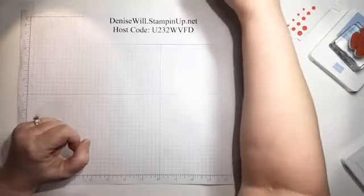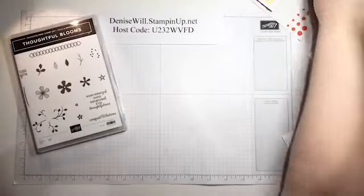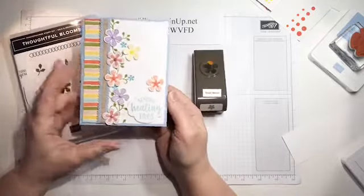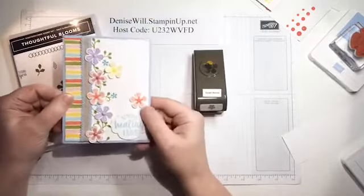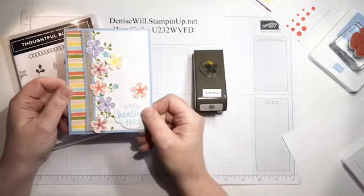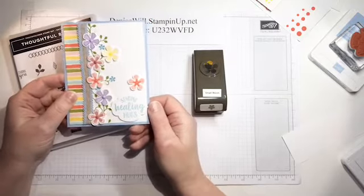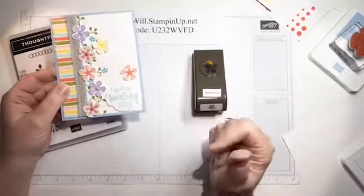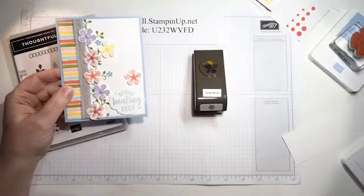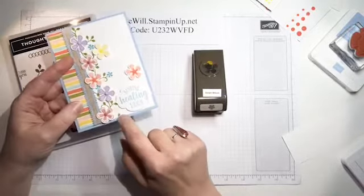We're going to use the Thoughtful Blooms and the Small Bloom punch and we're gonna do this card. I like this card, it makes me feel good - I love all the bright cheery colors. I thought it looked like a good get-well card, but really you could put any sentiment on it - birthday, thinking of you, get well, whatever. When we make the card we're gonna stamp right on the cardstock.